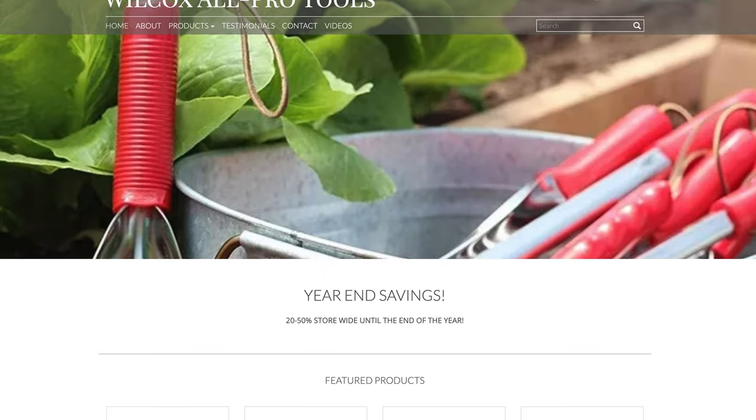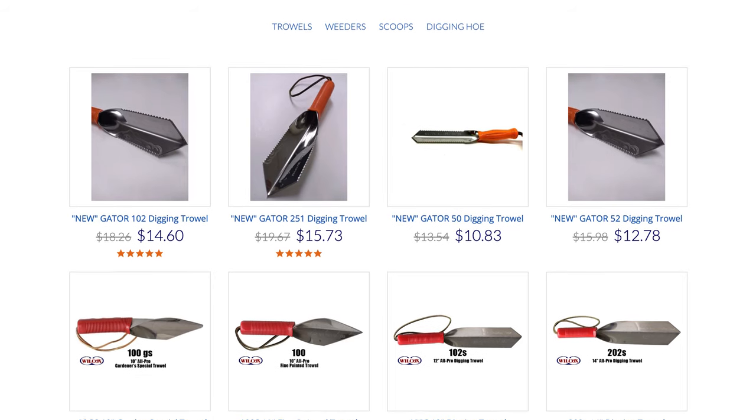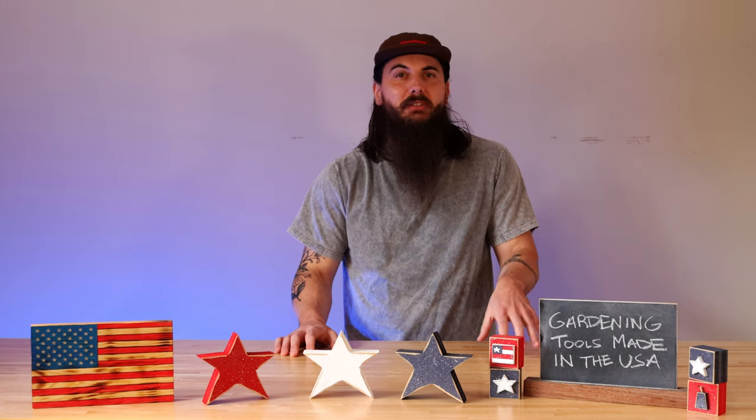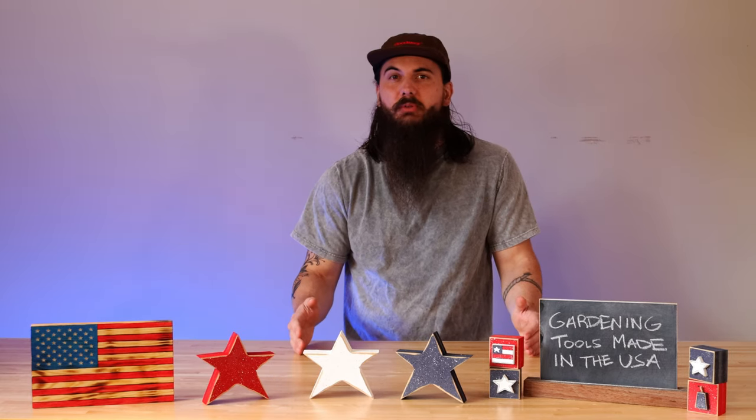Next up is Wilcox All Pro Tools. Wilcox makes some great gardening tools — everything from trowels and diggers to weeders and scoops. Their diggers in particular are really reliable. They're made from stainless steel, and not just their diggers but all of their products are made from 100% US-sourced materials.